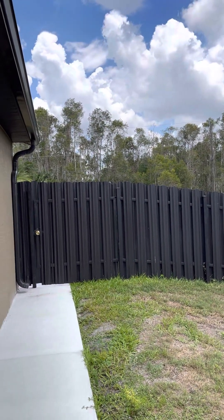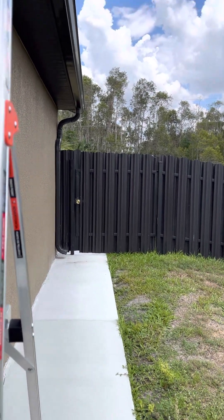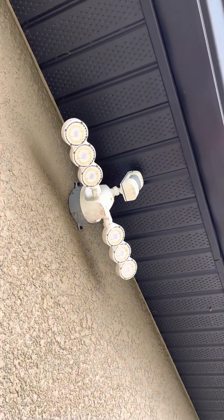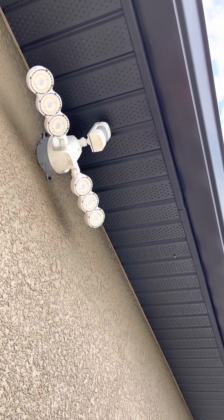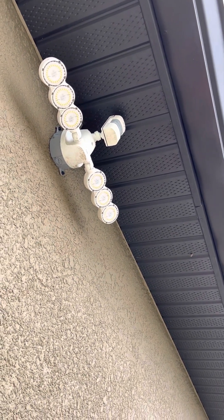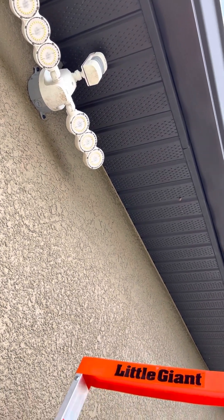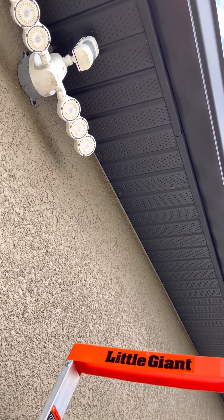So I'm here pointing at my fence, and I'm going to show you something I'm doing today — I want to change that spotlight up there. It's probably about eight feet up, it's broken, and I've been meaning to replace it for some time now.